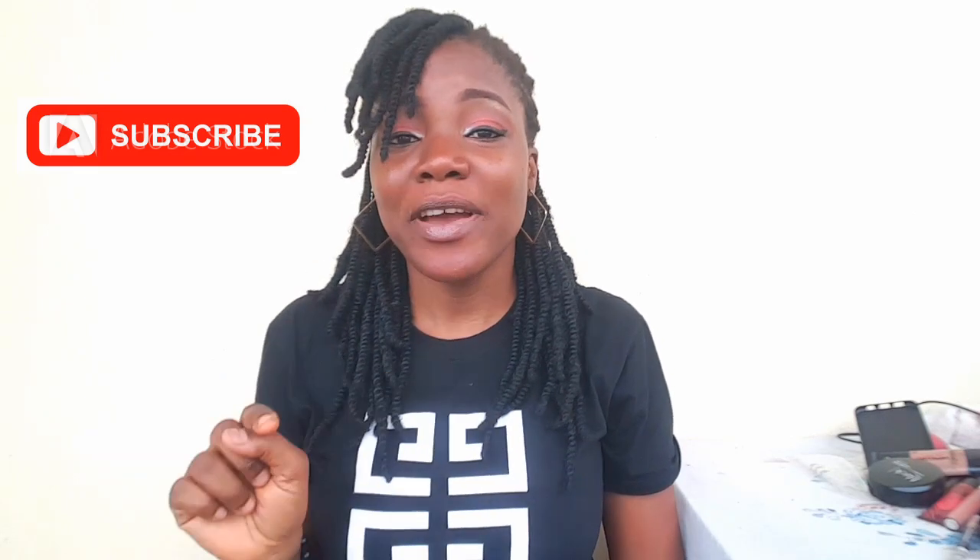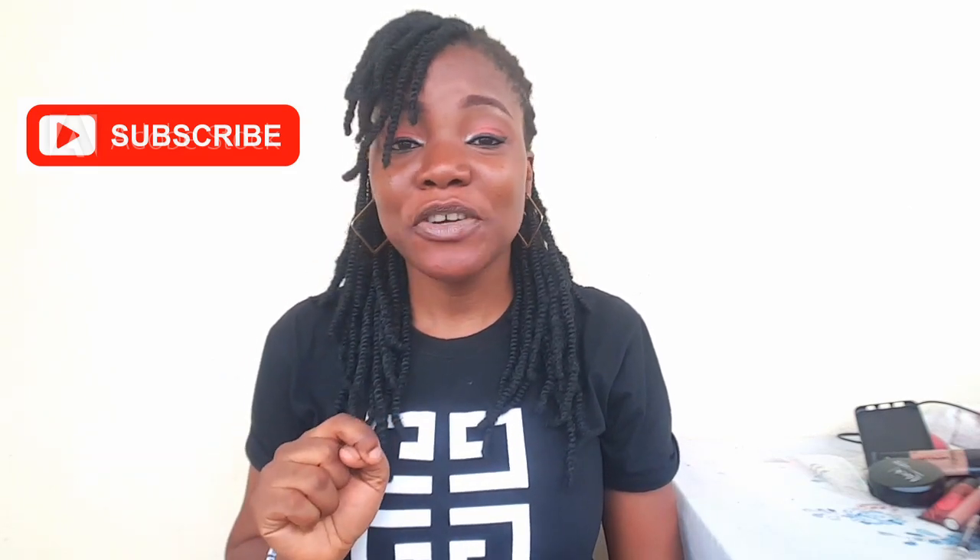Hello guys, welcome back to my channel! If it's your first time seeing this beautiful face, thank you so much — don't forget to subscribe and hit that subscribe button if you haven't already. Please don't forget to share and give me a thumbs up if you find this video interesting. And if you are an OG to my channel, thank you so much for stopping by.